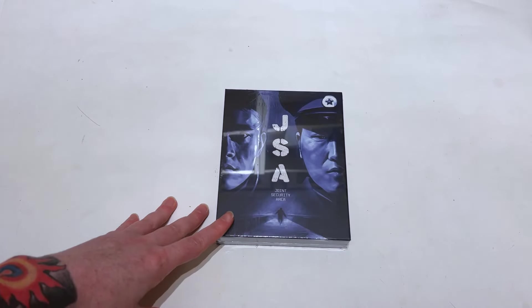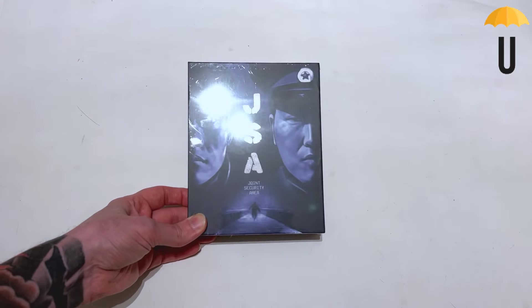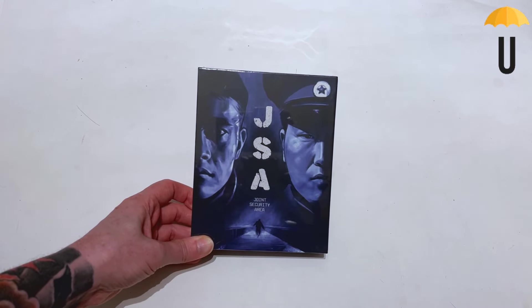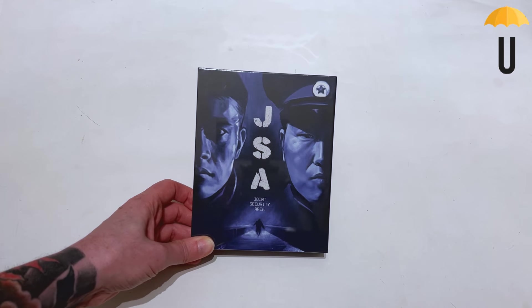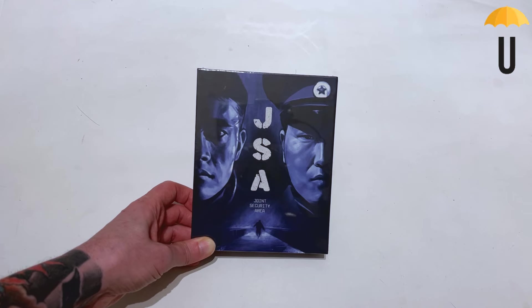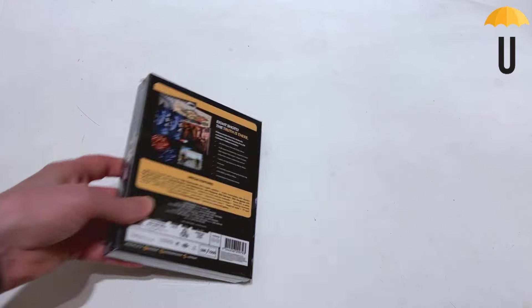Greetings once more dear friends. Final Eagle Dragon back again and as promised here is the unboxing for Umbrella's release of JSA, Joint Security Area — Park Chan-wook's pretty incredible movie from quite early on in his career about tensions between troops along the demilitarized zone between North and South Korea, starring the incredible Song Kang-ho and Lee Bin-yong. Enough rambling, let's take a look inside.